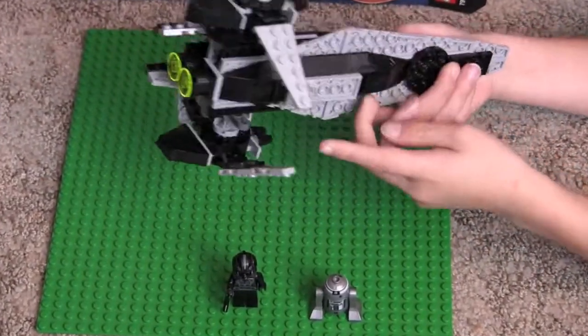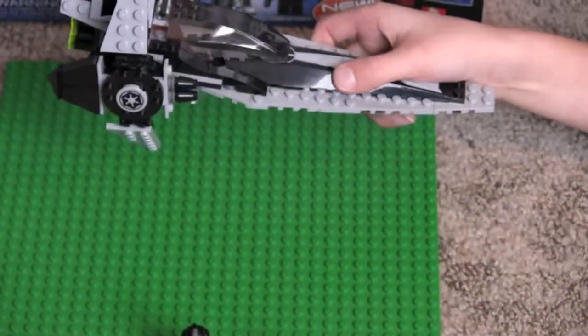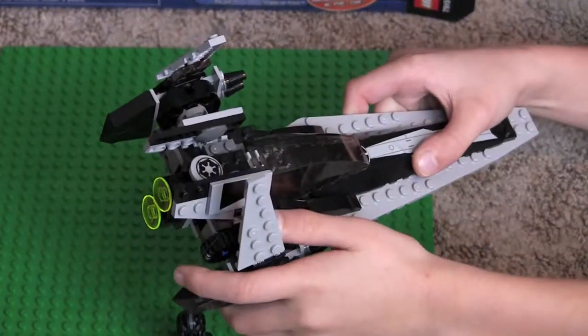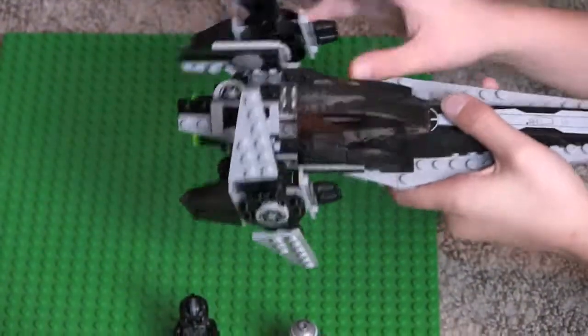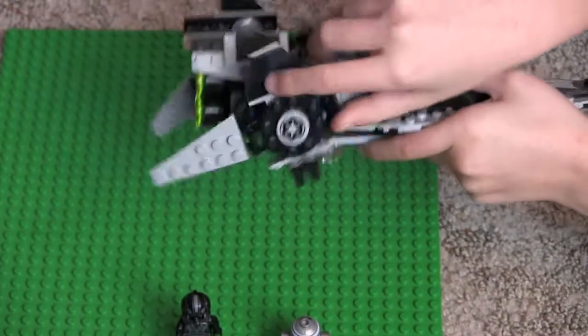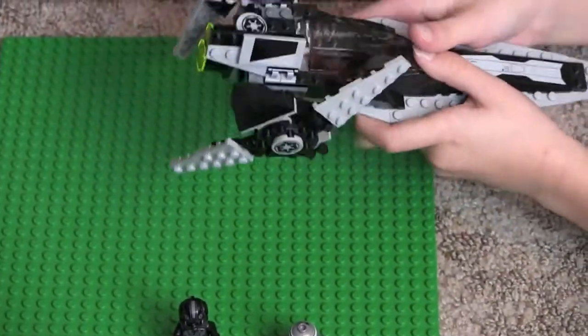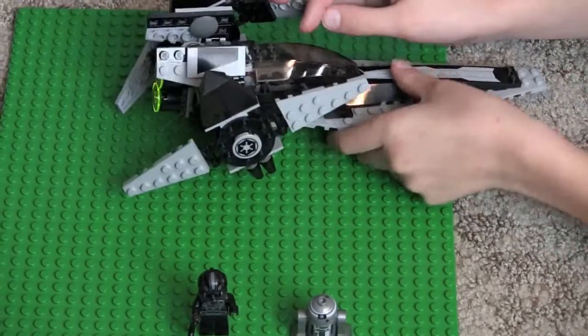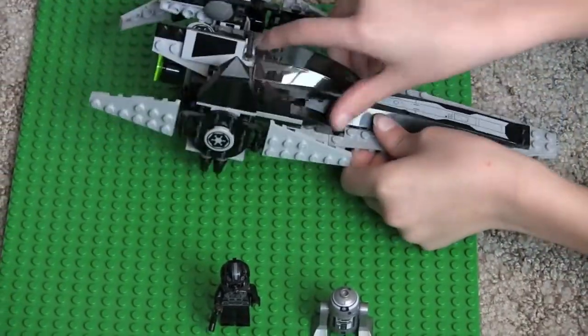It also comes with a clear piece to stand it on. And you can set the pilot in.